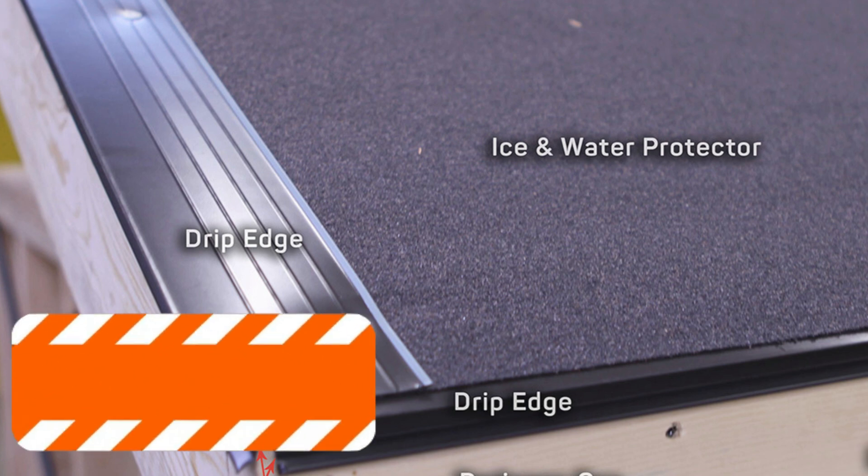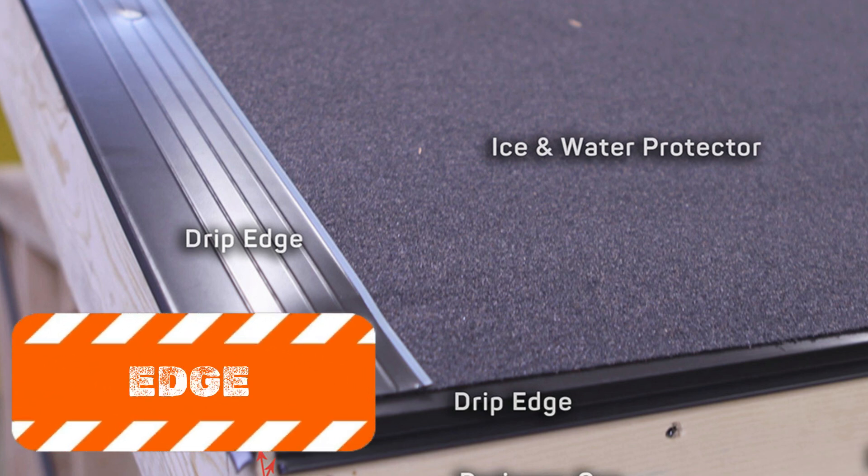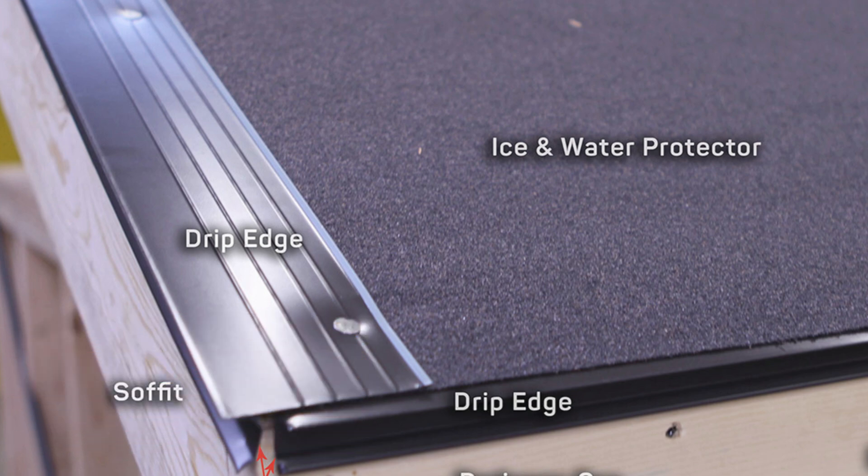Number three: edge flashing. Edge flashing, or drip edge flashing, helps guide water off the roof and into the gutter system, preventing water from pooling along the roof's edges. It also protects the underlying roof deck from water damage. This flashing is usually fabricated from metal such as aluminum or galvanized steel, making it durable enough to withstand the elements.